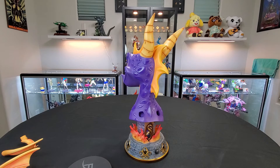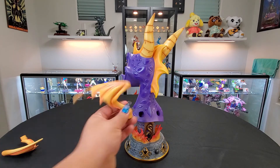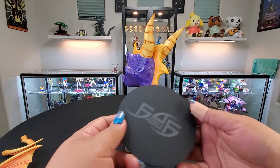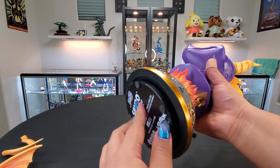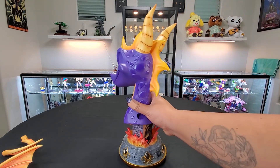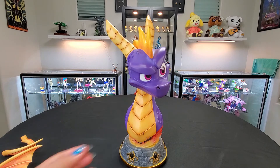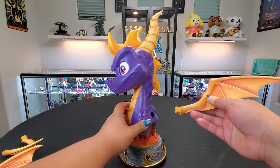Depending on your collection and how you have things set up, you'll know if you can do the expanded wing — because it will take up more space — or if you want the collapsed one for a much tighter fit. But before we do that, we need to put the actual little stand in here. You will see there's a small indent here. You literally just put it under — it doesn't stick or anything, it's not magnetic. So I can just put it on the ground and put him on top.